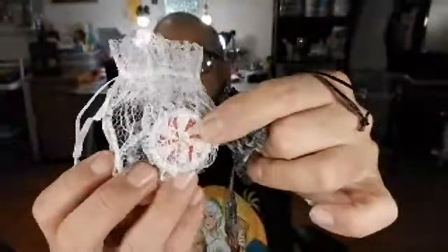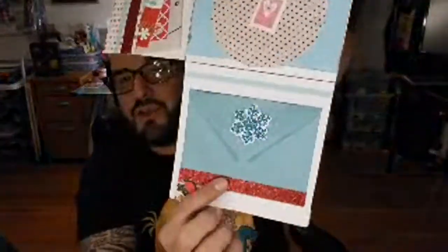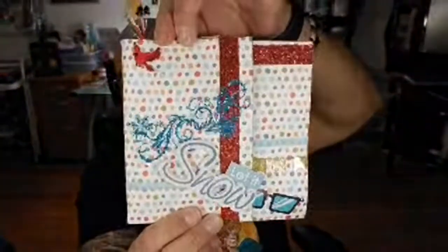She sent some Christmas bottle caps and this little netting thing, which I think is really cute. Then some beads, and she made this little envelope thing with a little doily and embellishments, stickers, tags, and washi tape inside. She decorated the front beautifully and there's a snowflake on the back. Awesome job, girl — she gets down!